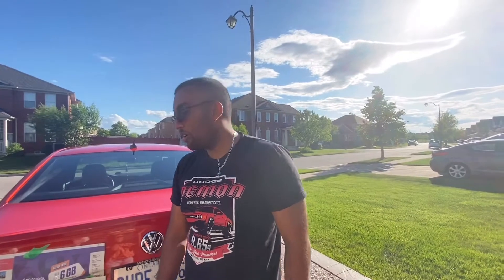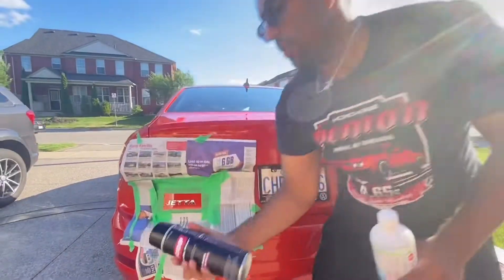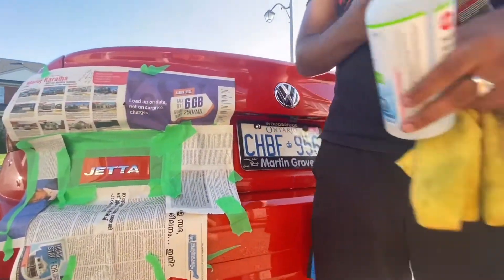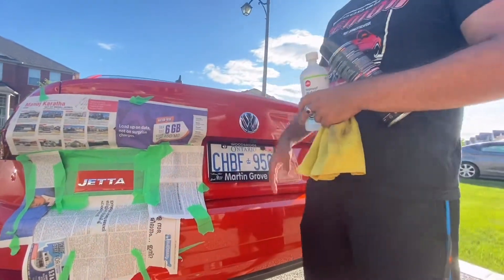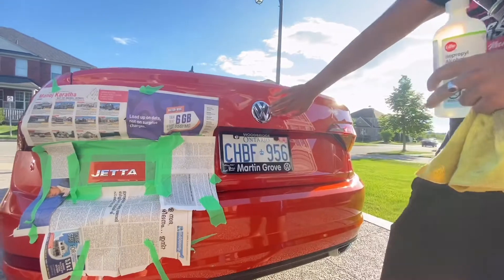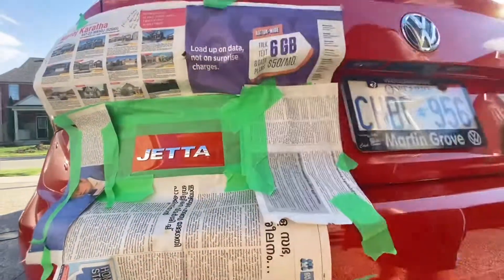Hey everyone, so today we're going to be auto-dipping the Jetta logo. Here's the auto-dip. The reason why I got this is because I have a high-gloss theme for the whole car and I want to keep that. I'm going to be keeping the Volkswagen logo chrome in the front and back, but everything else I want blacked out.